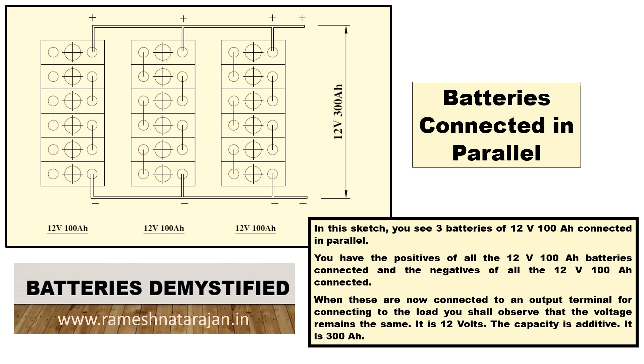You draw the terminal connection from the positive as well as the negative of any of these batteries and connect it to a load. What you get as an output is 12V 300AH. In this case, 100 plus 100 plus 100 equals 300, which is the capacity. However, the voltage remains constant at 12V — it does not become 12 plus 12 plus 12. The voltage is 12V and the capacity is additive at 300AH.